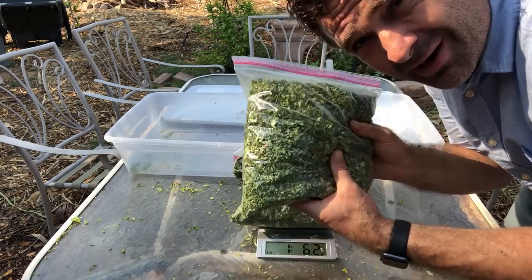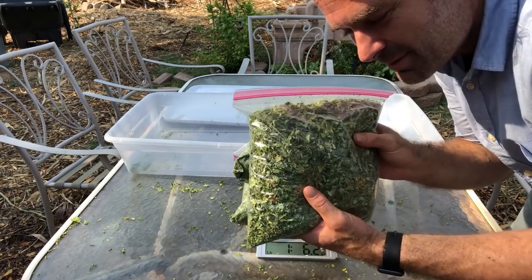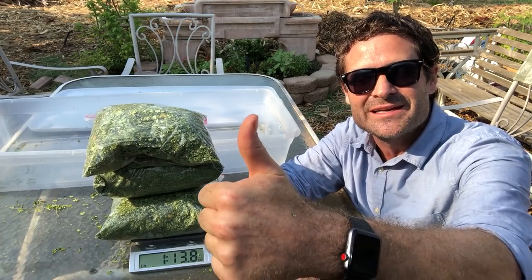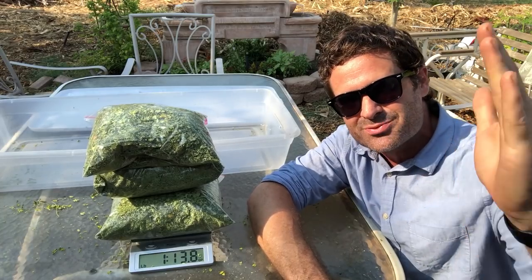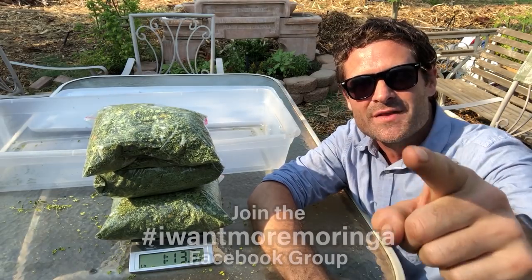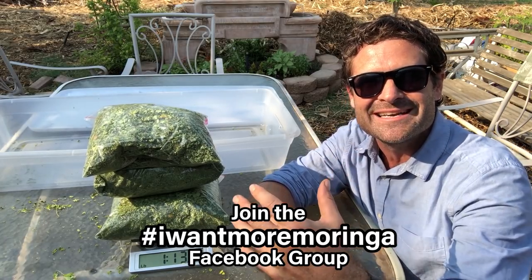Now you've got some Moringa. I'm also going to put this in capsules and show you how to go straight from the tree all the way into capsules in the next video — stay tuned for that. Thank you so much for watching. If you liked this episode give me a big green thumbs up and share this video so everybody knows they can grow Moringa, process it, and eat the healthiest plant on the planet.